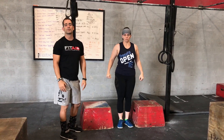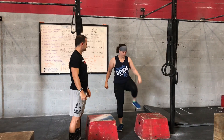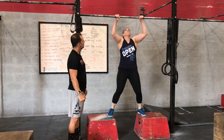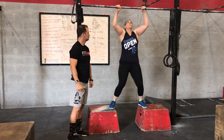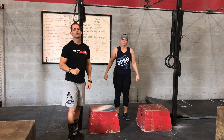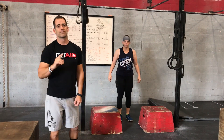That's what your first eccentric probably looks like because you have no strength to hold yourself up there. That is one set of three. I would have you do no more than five sets of three on the first session.